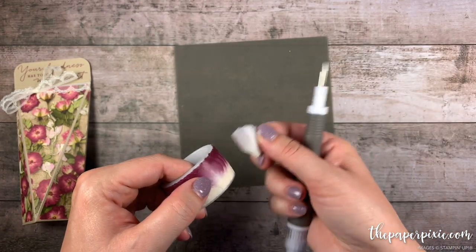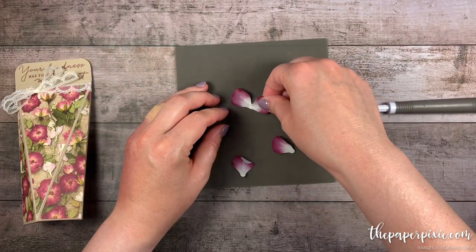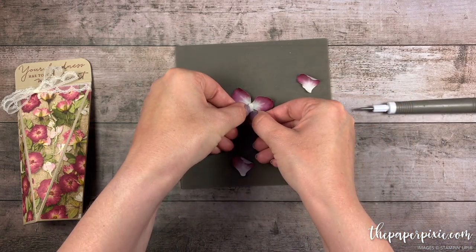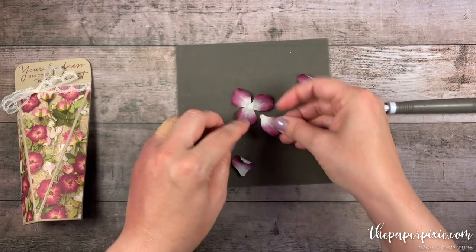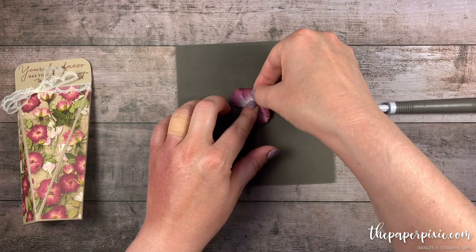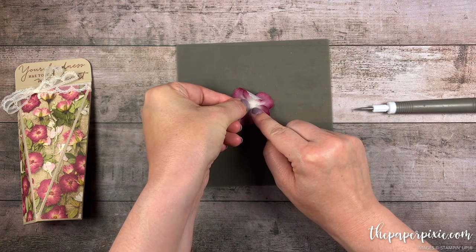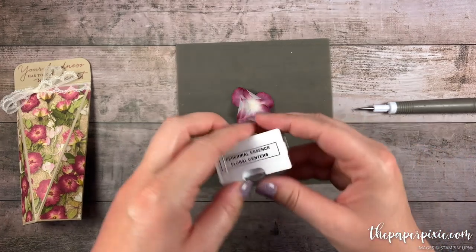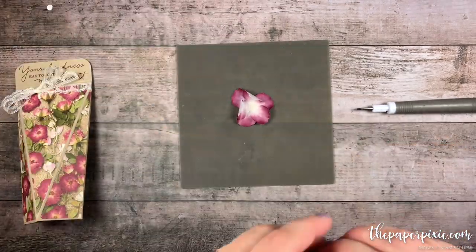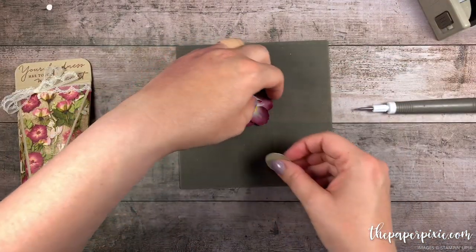I'm going to go ahead and do six petals but I'm going to do them in little trios first. Then I'm just going to overlap the little narrow ends there. There's one little trio and then we'll just overlap the next ones, staggering them. I'm going to grab one of our Perennial Essence Floral Centers and put one of those in the center of this flower. Then just using the one-inch circle punch I'm going to punch out a circle from Crumb Cake that we're going to stick this flower to.